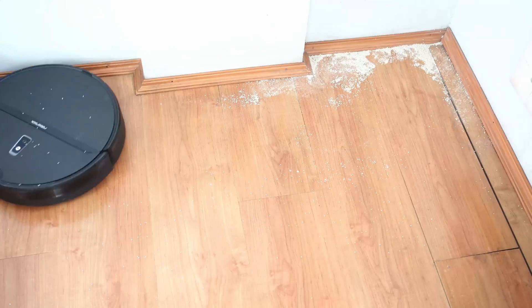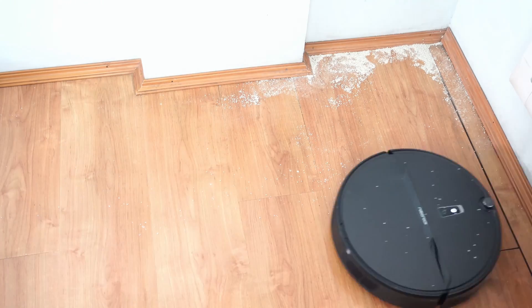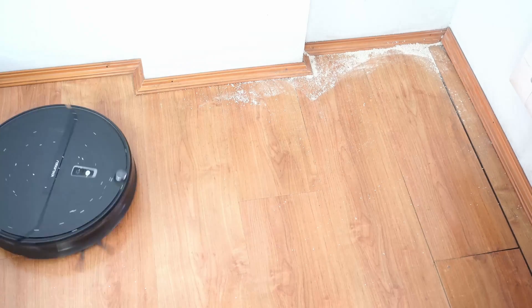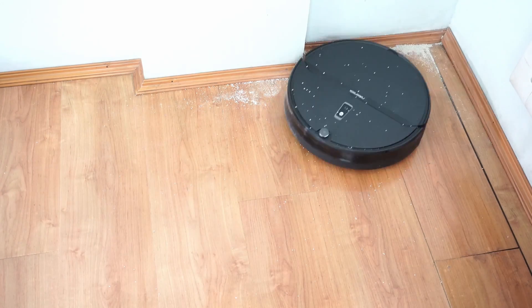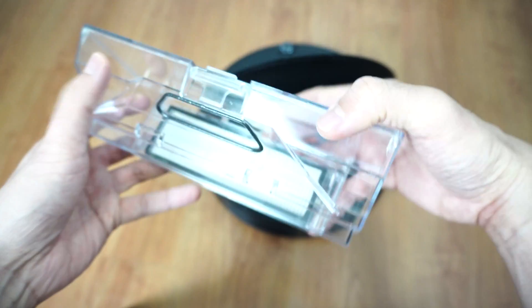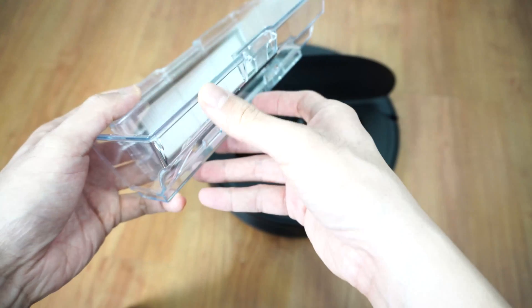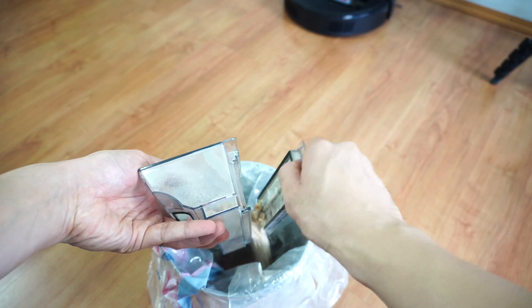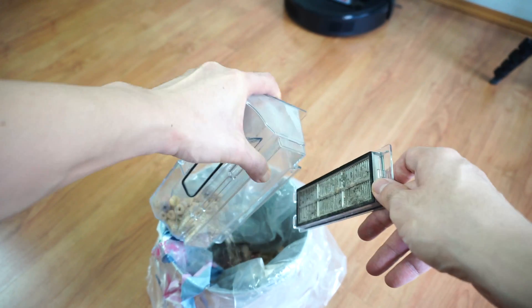Another struggle for the E4 is edge cleaning. As you'll see, it didn't pick up the pet litter at the edges and left a huge chunk. The side brush also scattered debris since it spins more rapidly when cleaning these areas. The 0.64L capacity of the E4 is larger than the S5 Max, S6 Pure, and S6 Max V's capacity of 0.46L. One issue though is the lack of a door, so you'll have to remove the filter piece behind it to dispose of dirt, which can be tricky.